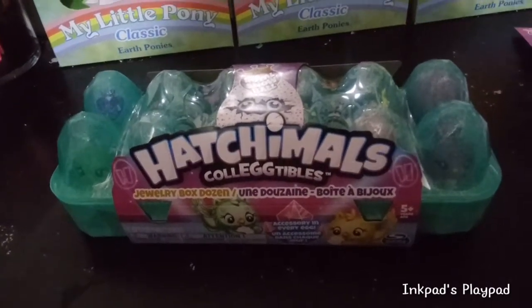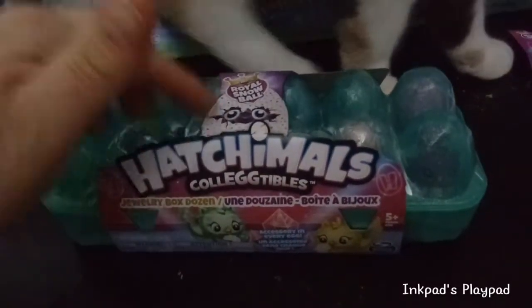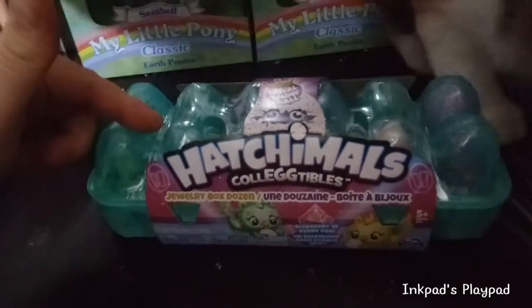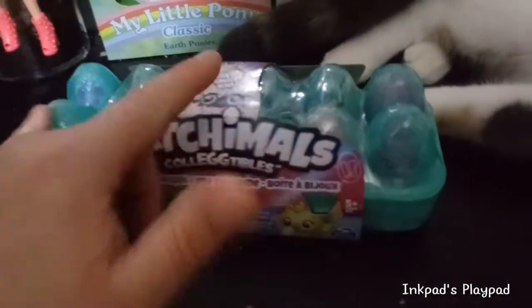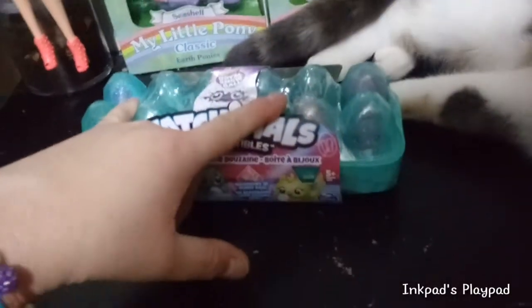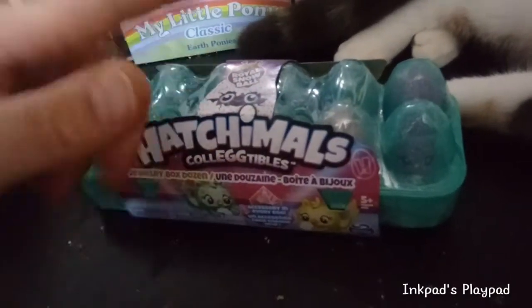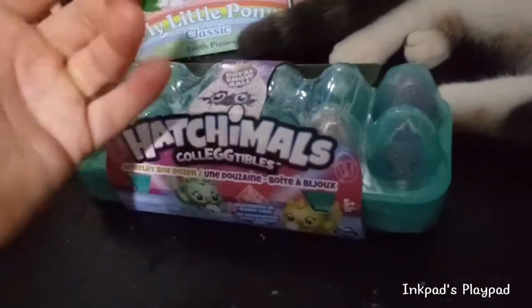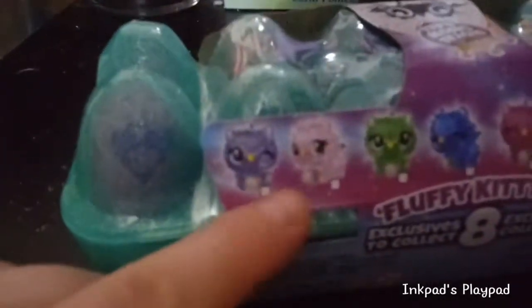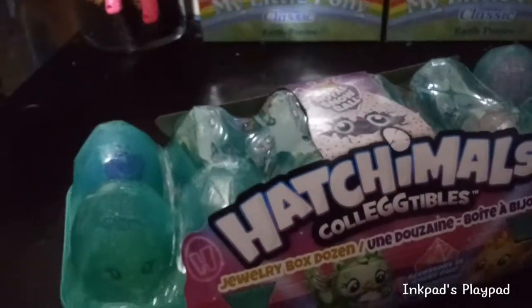Hey everybody! I'm back with what you guessed it — the fourth Hatchimal Collectibles 12-pack. This is the other aqua one. I think this time they did give us a bone as collectors. You do have to buy four in order to get all eight of the exclusives, but they didn't mix and match the two. So if you get one, you get the other — like if these two came together in a pack, they're going to come together in all the packs. So it doesn't force you to buy a ton of them to get doubles of the other exclusives.